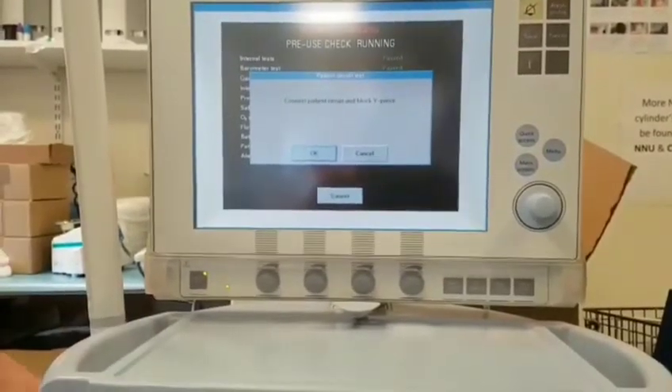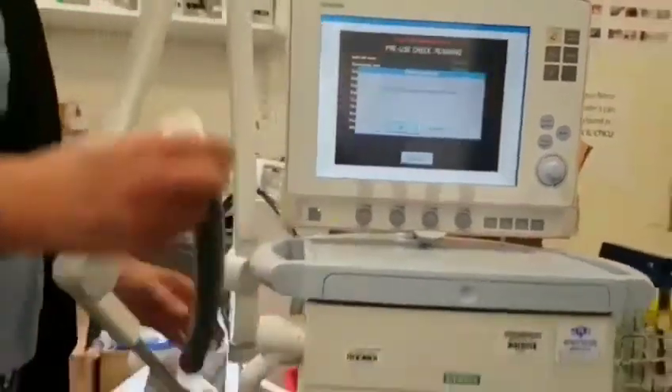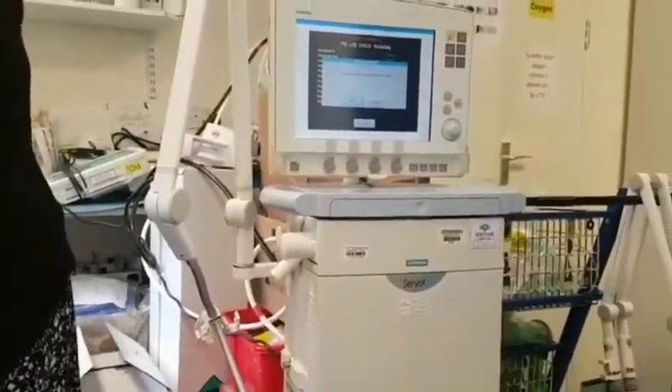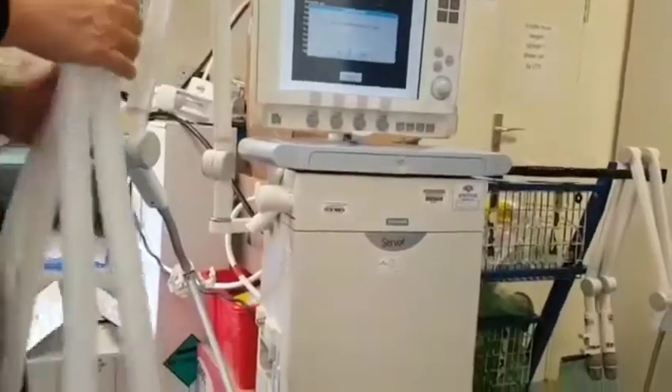Now it's asking us to connect our patient circuit, so we remove our test tube and say OK. Currently we're just using basic adult breathing circuits, so I connect that to my ventilator.